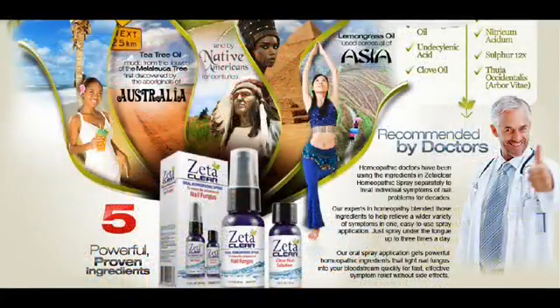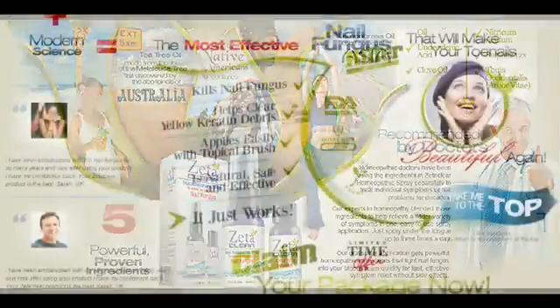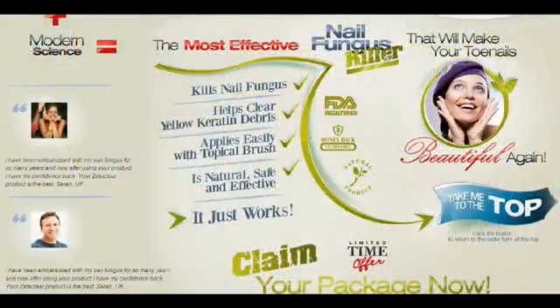Simply do as instructed, like painting Zetaclar on the infected nail, and then the spray you will have to spray on the nail has the best ingredients which will naturally and effectively remove the fungus from your system completely. Not only curing the nail fungus but also ensuring that there is no mark left. Since the color of the nail solution is colorless and it has no distinct smell, no one will be able to tell the difference.